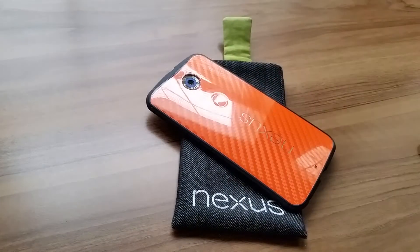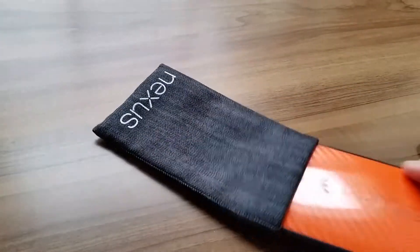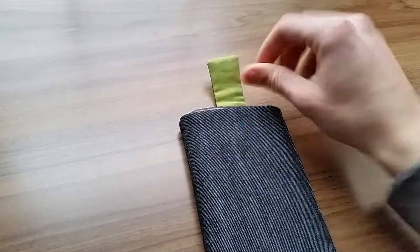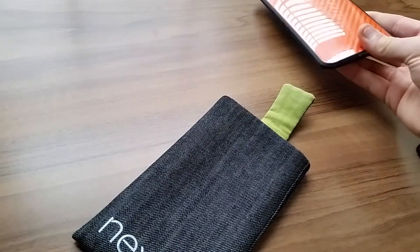Right now I have the Ultra Hybrid on there by Spigen, and I'm just going to toss it in. You close it — it won't fall out. It's a pretty durable case. It's good if you want to throw it in your bag or throw it in your pocket, however you choose to do it.